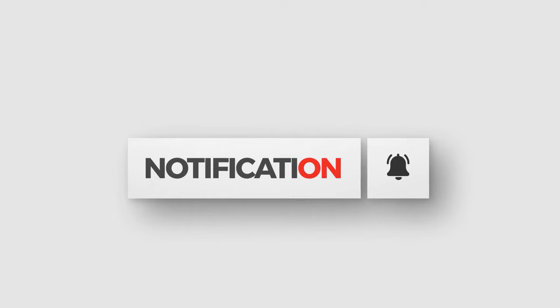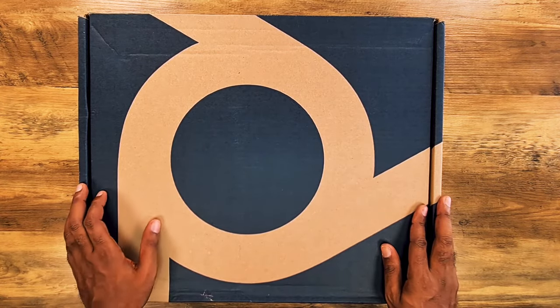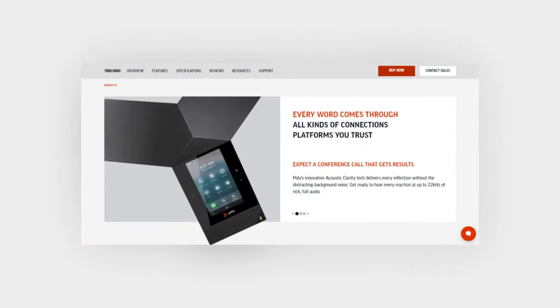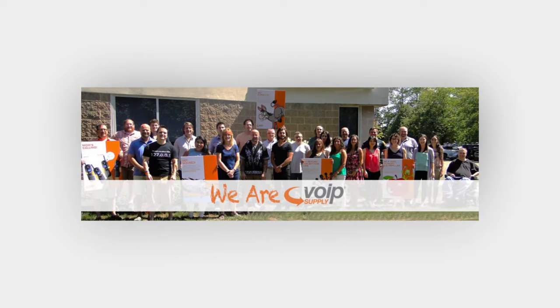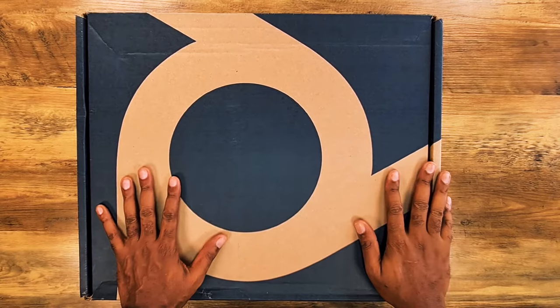First and foremost, as always, a big thank you to our contacts at Poly for sending this over to us for review, and a big thank you to our friends over at VoIP Supply for handling the shipping and logistics.